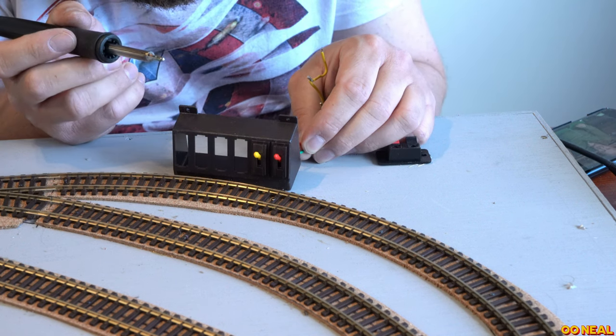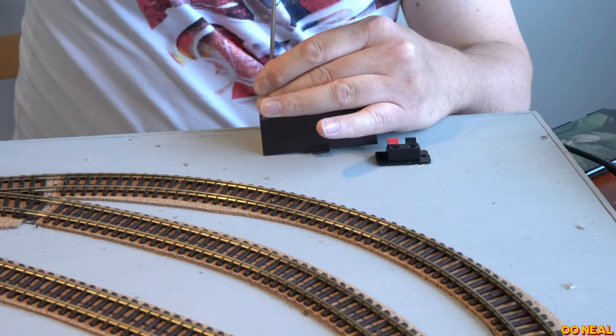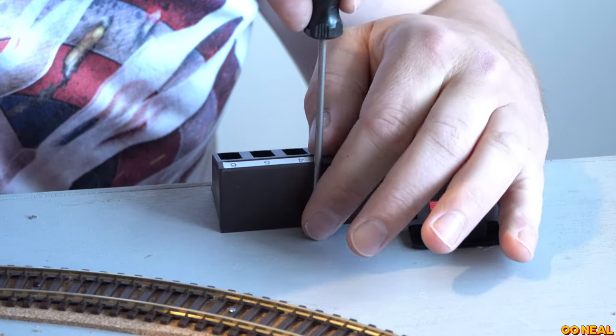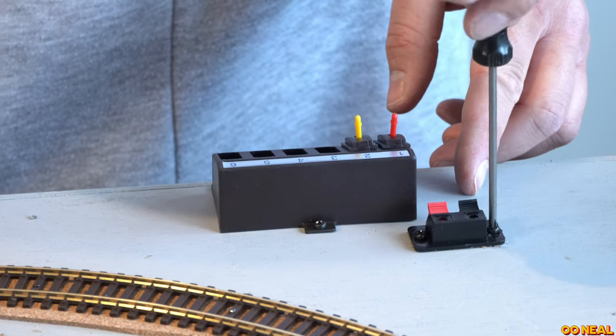The red and green are going to the two sides of the point motor that aren't black — they aren't common. When I flick this, these are passing switches. You don't use a switch that holds the power on all the time — otherwise you just burn out the coils within the point motor. With that wired up, we test it, and it works. It works pretty well.